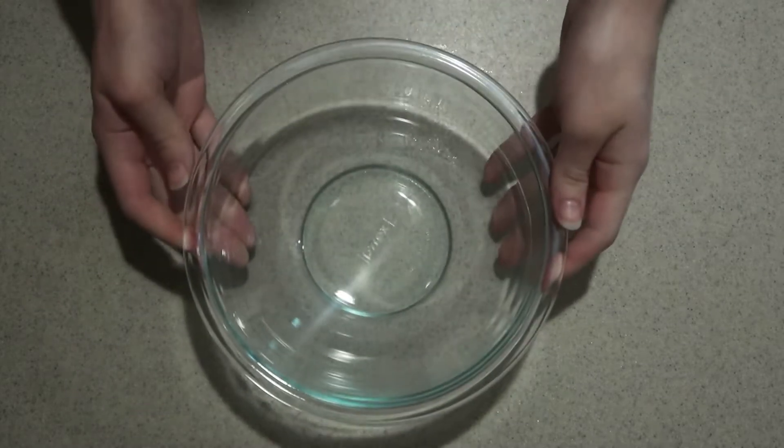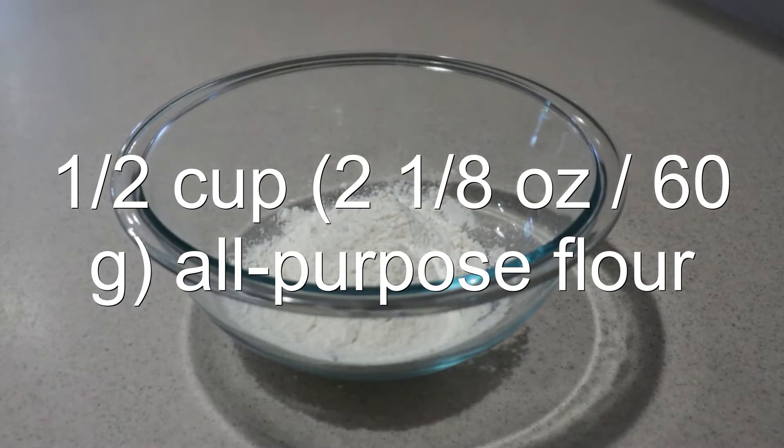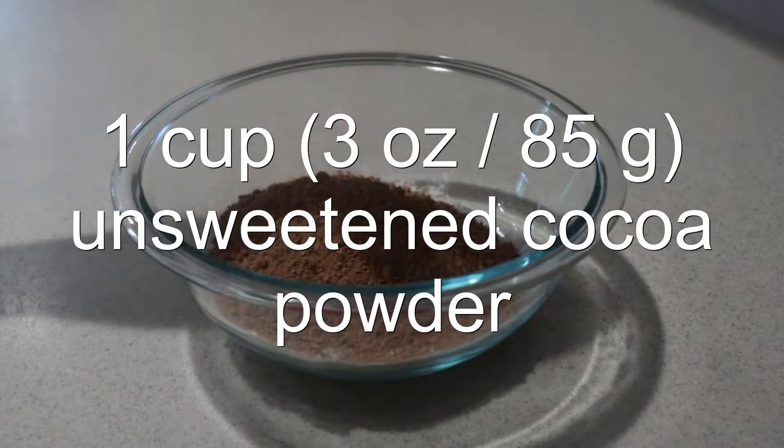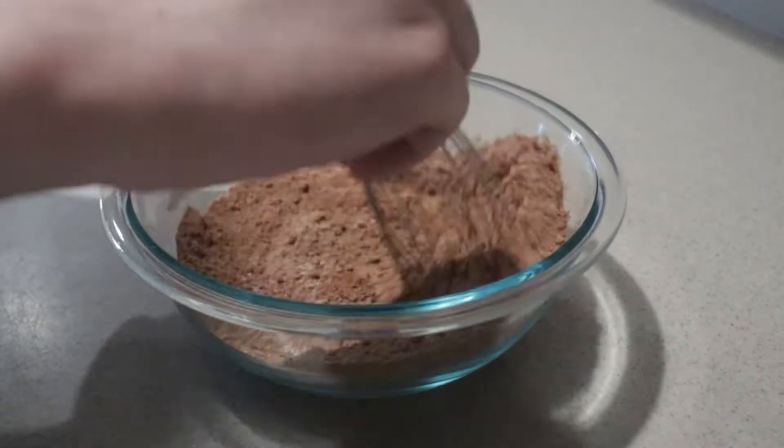Meanwhile, in a separate medium bowl, add in the flour, cocoa powder, and salt. Whisk them until they're combined.